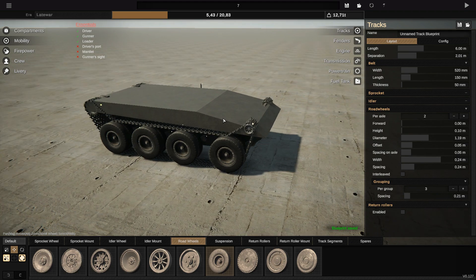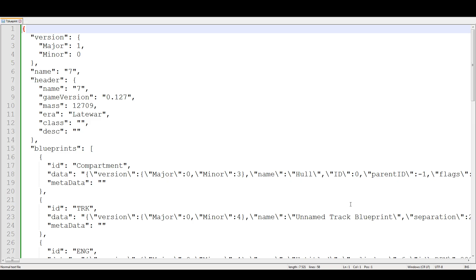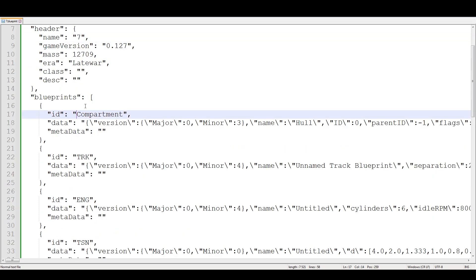My tank — after you save, I save it at number seven. After you save, you go to your documents and you open your file with Notepad++. I recommend this app because it looks very organized — it will be much easier for you. I have my tank blueprint and you look for 'trk'.